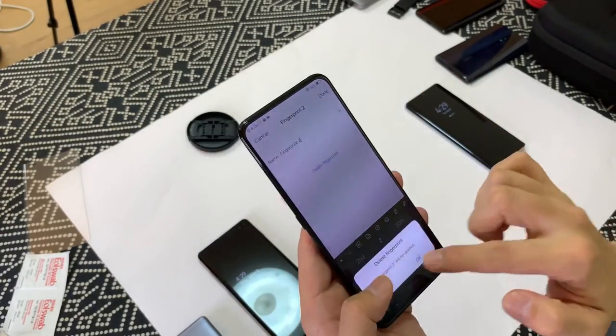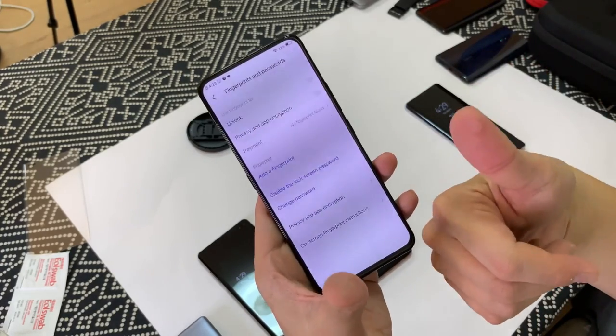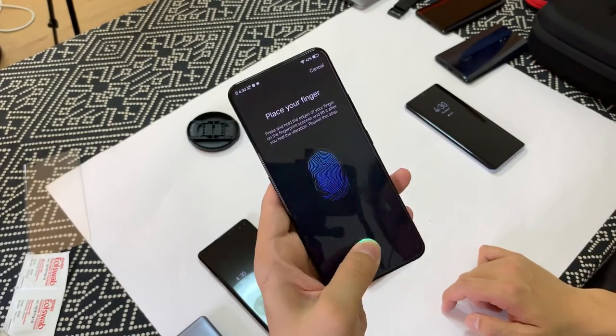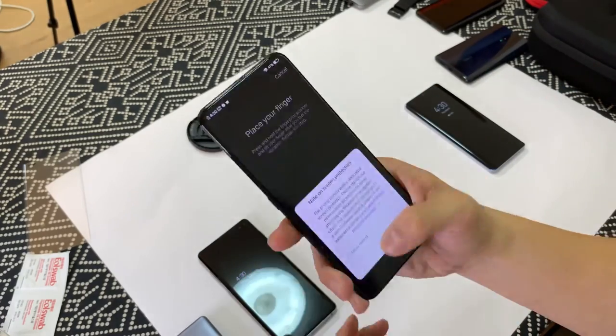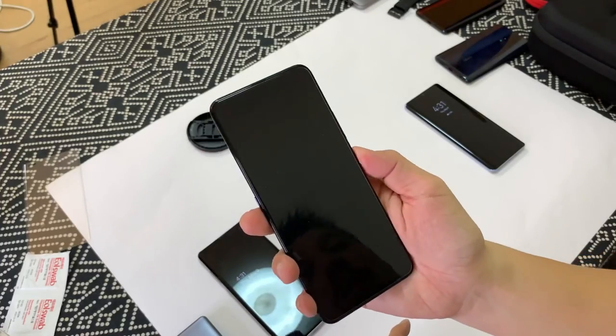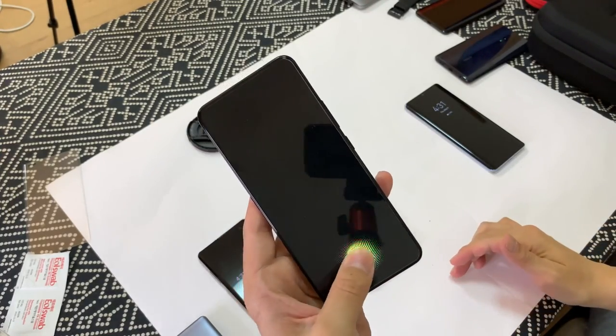I'm going to delete my fingerprints and then re-register. I'm going to register thumbs on both sides. I just added my left thumb, now I'm going to add my right thumb. Okay so now I've added both thumbs to the Vivo X27.